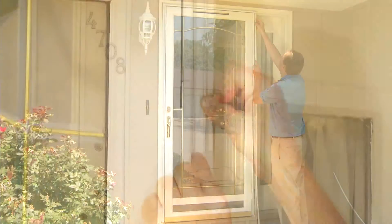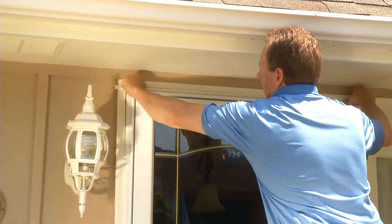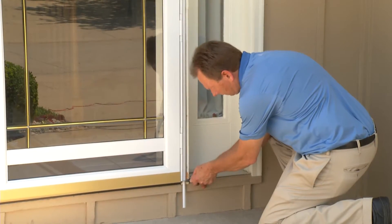Snap the screw covers into the track on the hinge, latch, and header rail to cover the exterior installation screws. Trim the excess from the screw covers both at the header and on the sides.